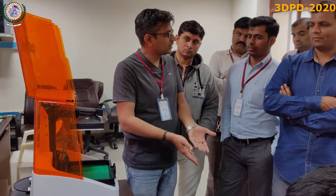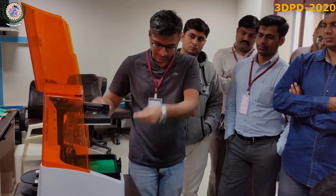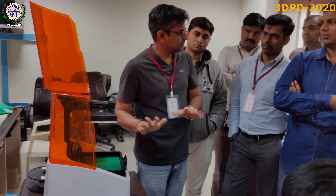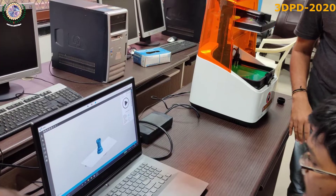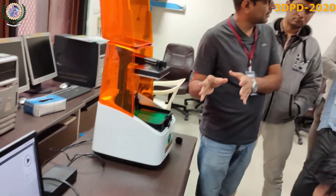If you have filled more resin than required, it spills over the machine and may go inside the down-side and damage everything. This is the part what we are going to print today.